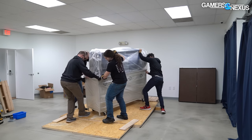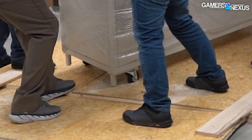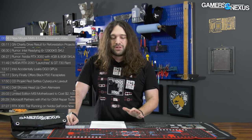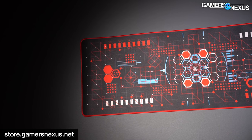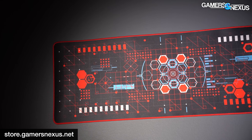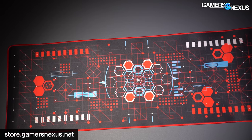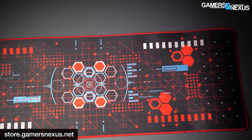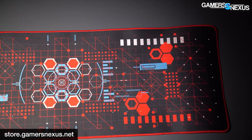We launched the video that shows our fan tester being unboxed — it's on the channel if you missed it. We also launched our new red and black mouse mats, which are on store.gamersnexus.net. These are what's helping us fund our testing equipment purchases and our extensive training sessions for using the fan tester competently and correctly.